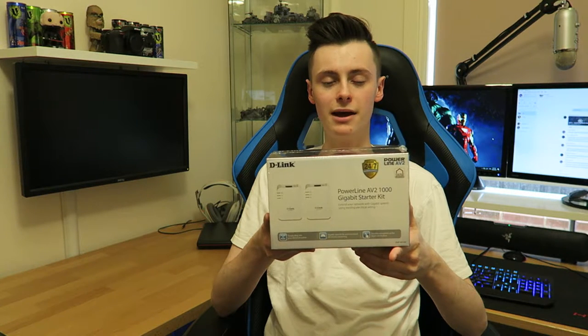Hey guys, it's Anthony here from MCTDM. Welcome to another review and unboxing. Today I've got the D-Link Powerline Adapter — it's the AV2601A 1000 Gigabit Starter Kit.